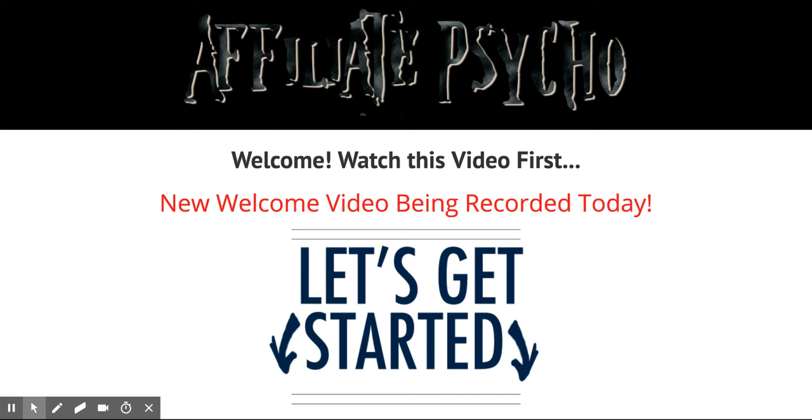Affiliate Psycho review — well, what exactly is it? It's his brand new course that's going to go over 16 total videos in two different parts: launch and post-launch. It's really an affiliate marketing 101, and what I mean by 101 is it's meant to cover the basics of affiliate marketing, but he does put a little twist to it that I really enjoy because it's not just basic level information.